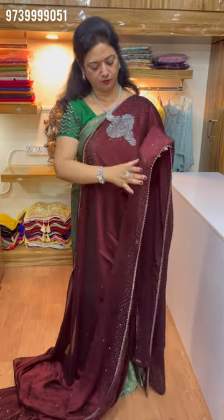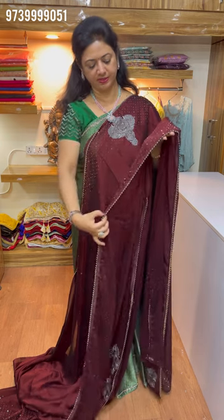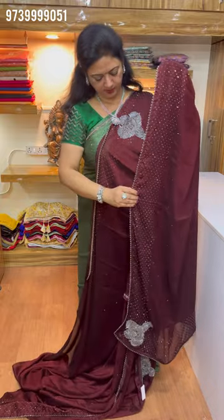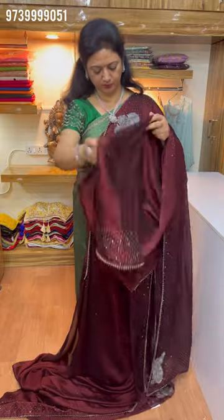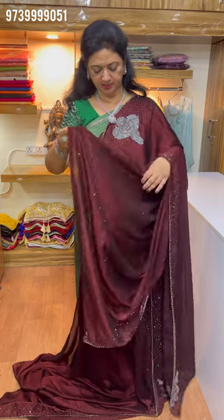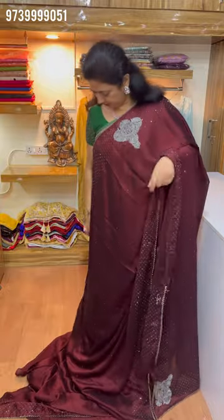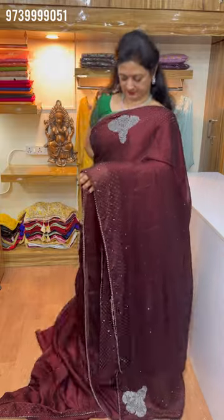She has a 4-inch border and glasses. The blouse is a simple blouse. I am convinced that in the heavy work series, simple blouse is paired with it. In the simple work series, there is back side work like this.